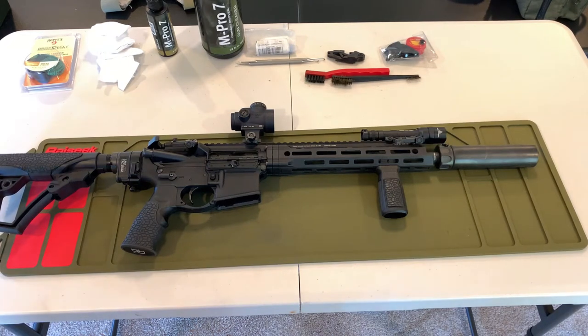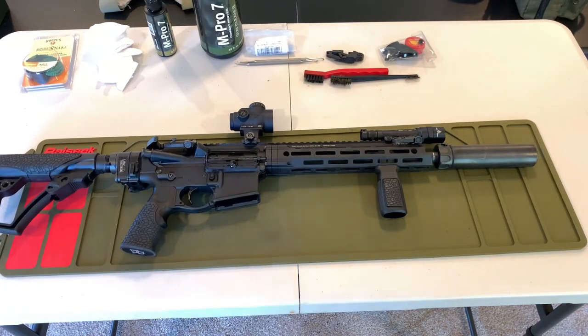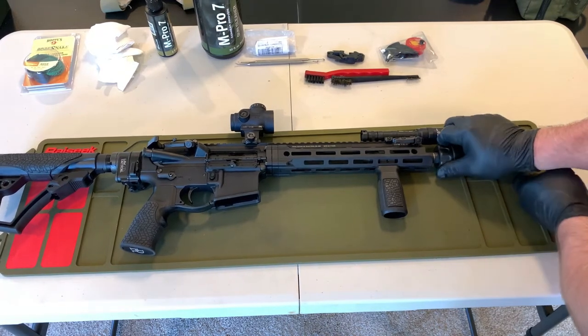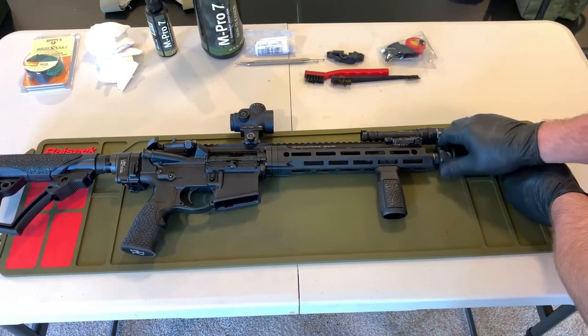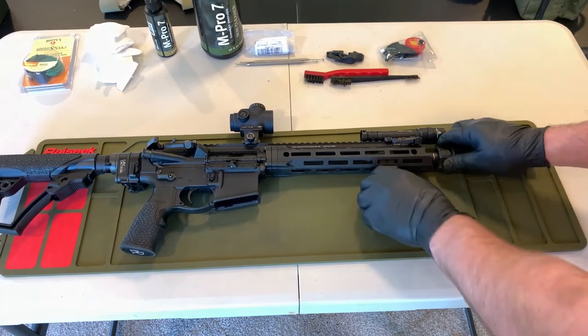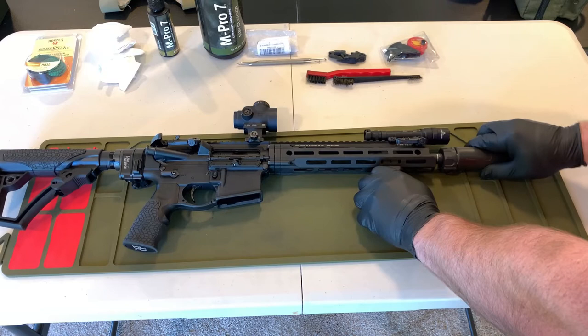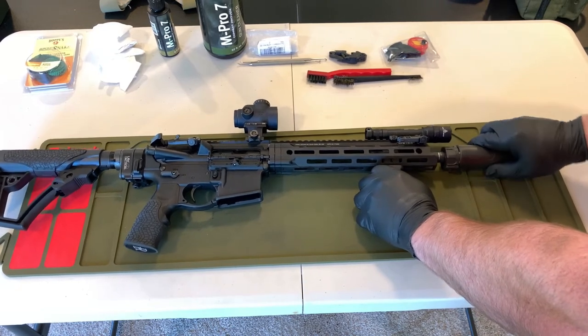I enjoy using a suppressor when I'm shooting a semi-automatic rifle. It keeps me from damaging my own hearing even though I wear hearing protection on the range, and it also keeps me from damaging the hearing of those around me if I have to use it in a live situation — whether on a team or around individuals who may not have hearing protection. That said, it will dirty up the gun rather quickly.